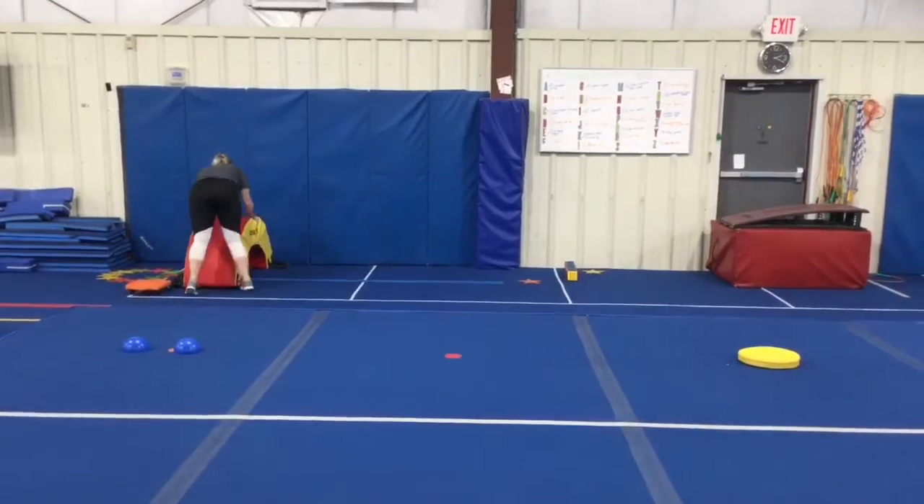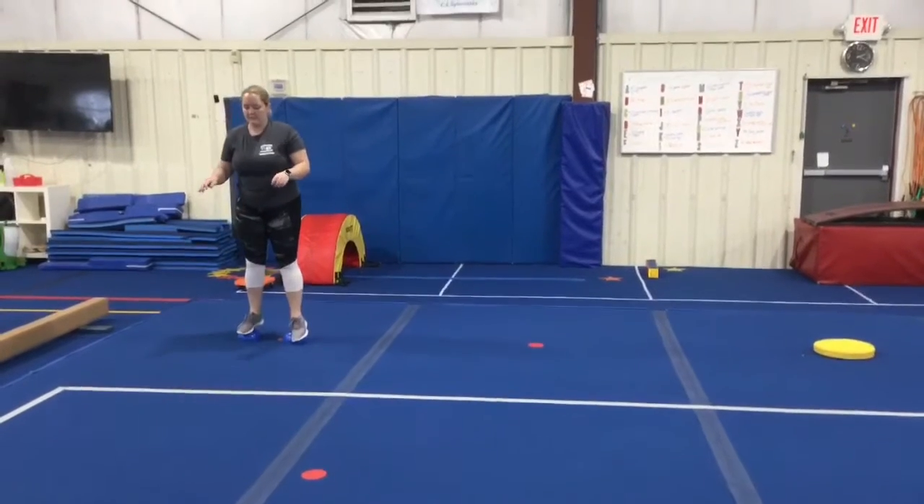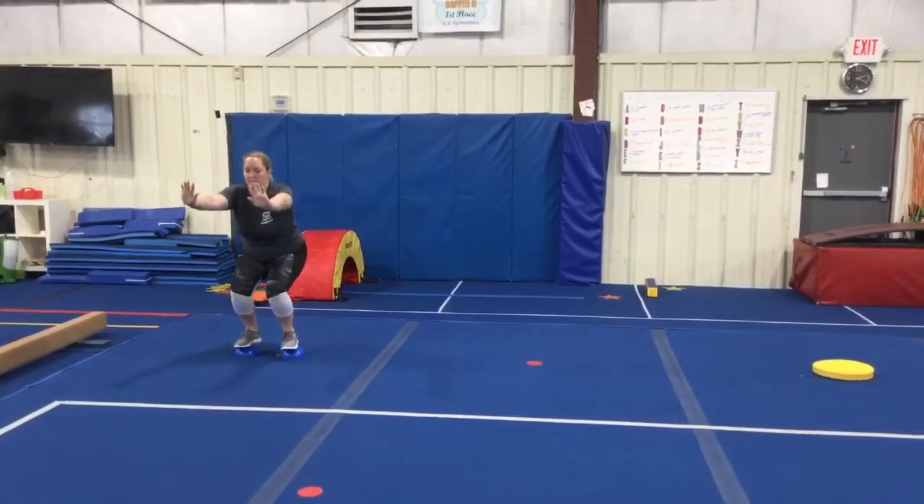The last station is also a double station. Students will balance on two balancers, put their arms straight out in front, and try three squats.